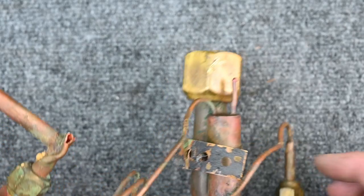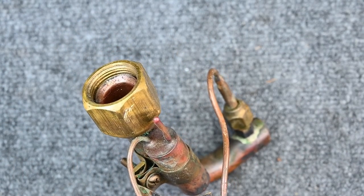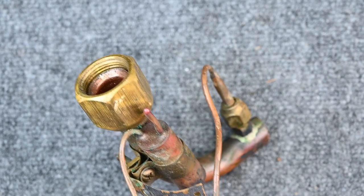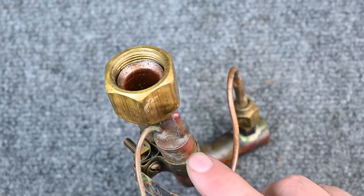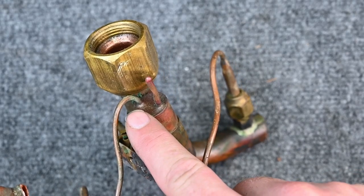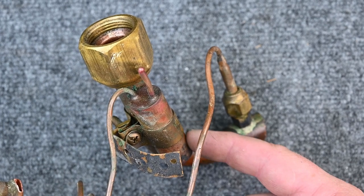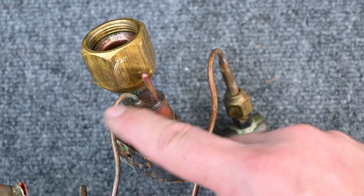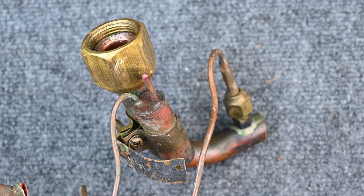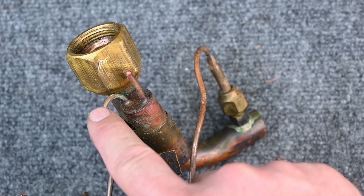When mounting the sensing bulb, follow your manufacturer's instructions — all TXVs come with a pamphlet. Read the manual. Typically when mounting it upright, you want the tubes at the top. There's liquid refrigerant inside the sensing bulb as a saturated mixture, so you want the vapor at the top with vapor pressure pushing toward the power head — you don't want to drain the liquid out.